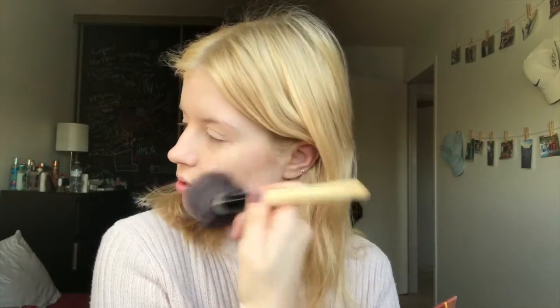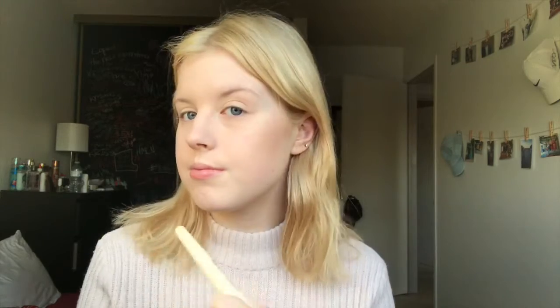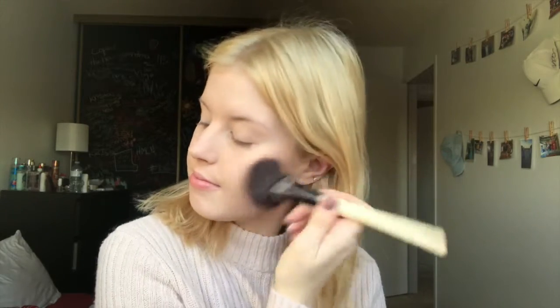Now that I've set my face I'm going to go ahead and use my Bourjois Chocolate Bronzer and I'm just going to begin to contour. I'm just going to blend that down my neck so that way I don't have any harsh lines.